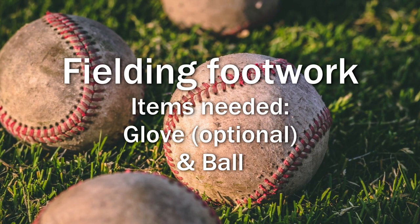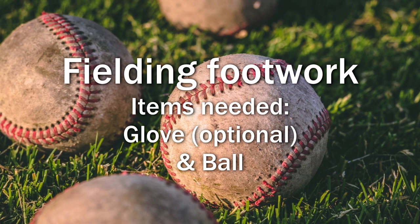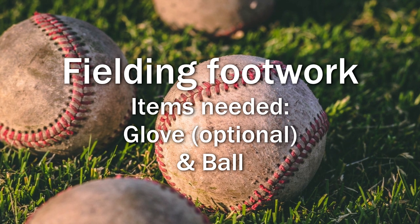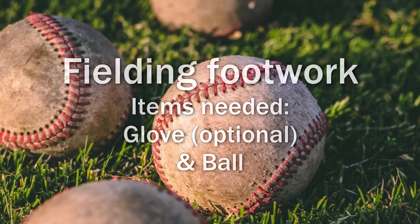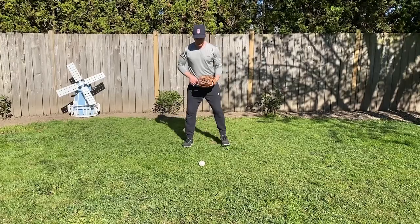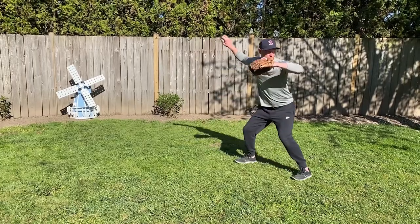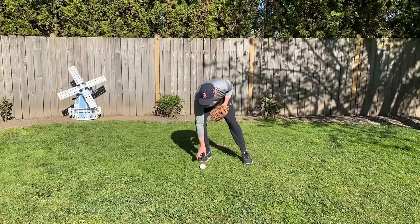Our final drill will work on your fielding footwork as you receive the ball and get into proper position to throw to first base. This can be done pretty much anywhere. You don't need a glove, but if you have one, I recommend wearing it so you can practice flashing the glove early and work on transferring the ball from your glove to your throwing hand. To begin, set the ball about two feet in front of you. Get into good athletic position and approach the ball as if you're fielding a grounder. Practice taking two steps before gathering the ball and another two steps to get into throwing position.